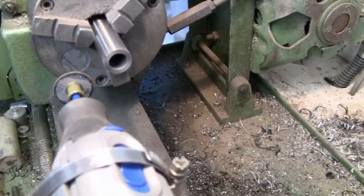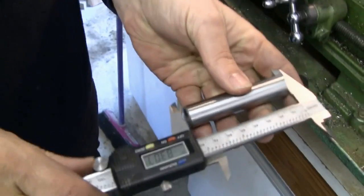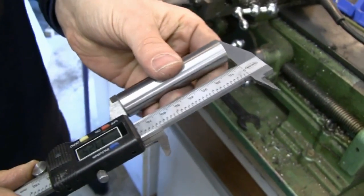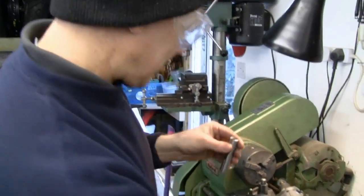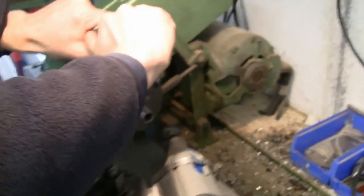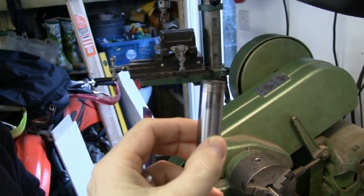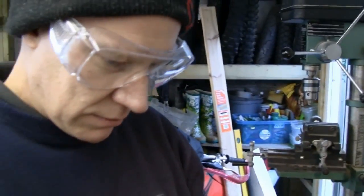That looks great — very clean. The measurement comes in at exactly 77.3mm — a lucky guess, and close enough. Now Trent angles the Dremel slightly to put a gentle taper on the cut end, because the original shaft has a slight taper there so that when you push it through, it doesn't have a sharp edge to catch on bearings and seals.